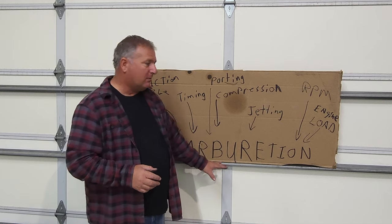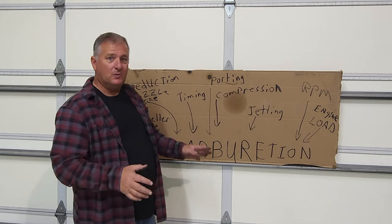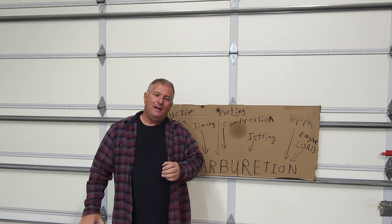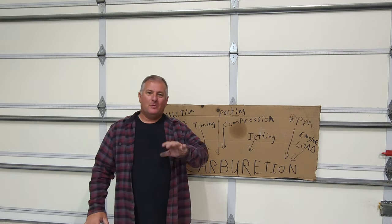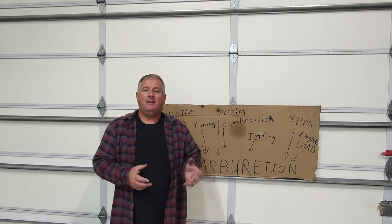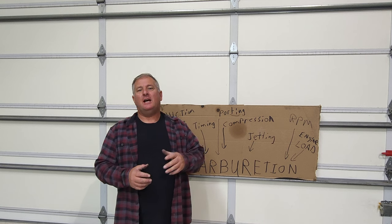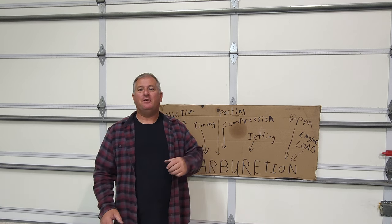I've watched guys fight carburetion at idle for a season or two and never figure it out. Hey everybody, welcome to the channel. Today we're going to be discussing carburetors. We're going to start with about the mid to late 80s when the modern technology carburetors came into the scene, and we're going to discuss them all the way through the turn of the century until they stopped using carburetors and went to fuel injection.